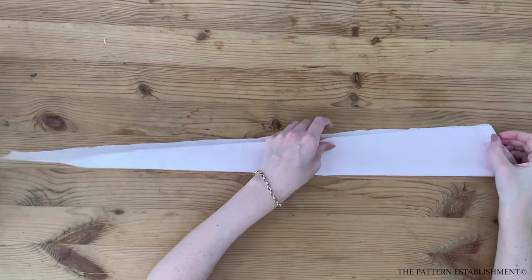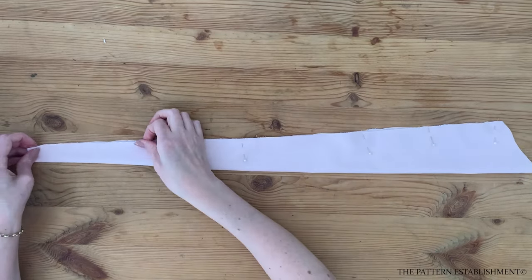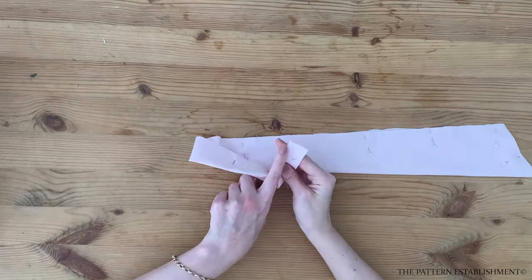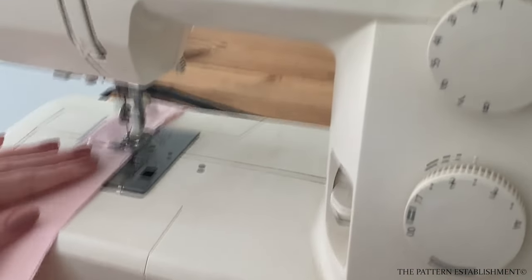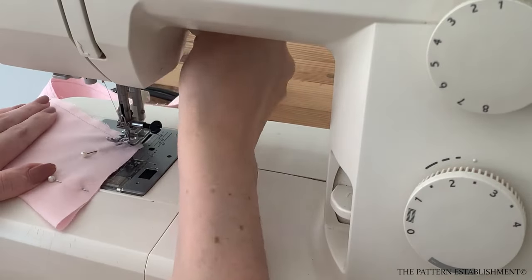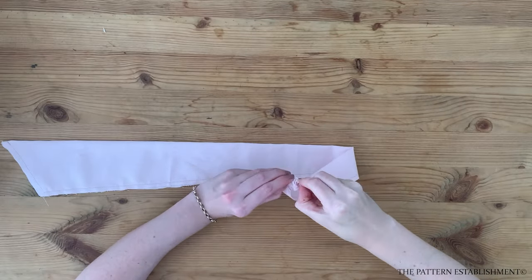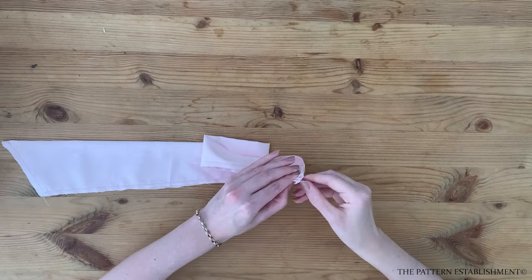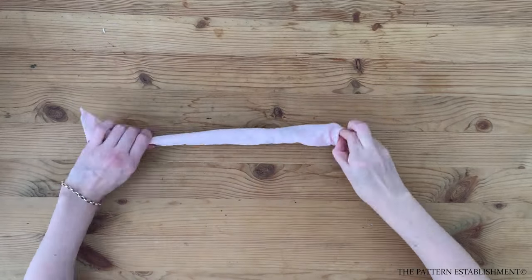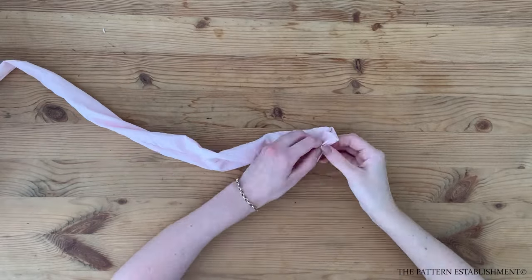Fold the strap piece in half along the long edge, pin in place along the remaining long edge and the angled edge. Stitch around the remaining long edge and the angled edge using a 6mm or quarter of an inch seam allowance. Leave the short edge open and unstitched. Repeat for the other strap pieces — you'll have four in total. Then turn these through to the right side by the opening that was left unstitched. If it makes it easier you can use a little safety pin to help you with this step. It is a bit fiddly, but once you get going it does get easier.